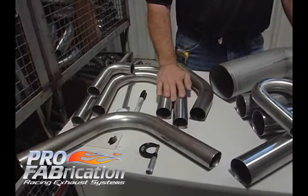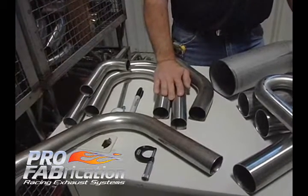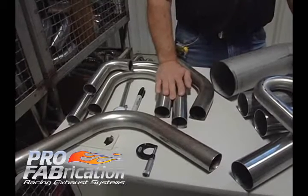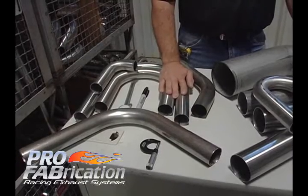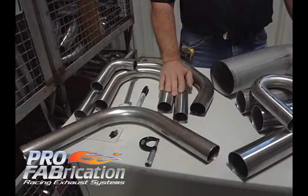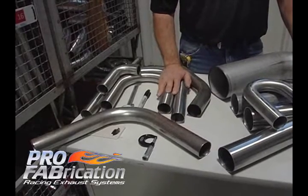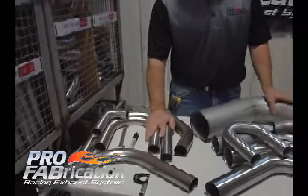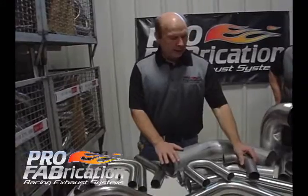As we consider weight, we want to reduce the wall thickness. As we reduce the wall thickness, the integrity of the material becomes more important. You may also be getting into applications where durability is more important — something running an endurance race, running 500 miles, or a product that you want to last a long time. The other material is Inconel.